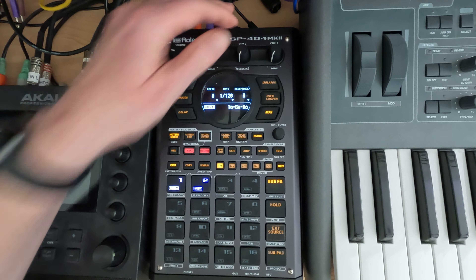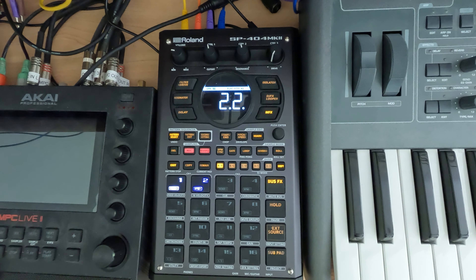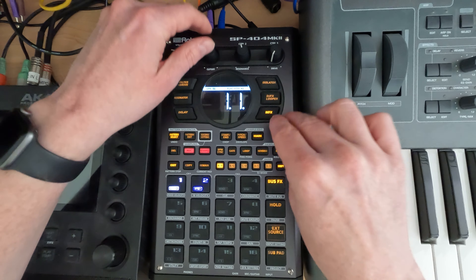It's not doing a whole lot at the moment. But if you start turning filter mod up and amp mod up — we'll just put them at 60 and 50 — and turn the depth up, now it's starting to sound kind of like a filter gate or something. It's got that kind of filter gate sound.